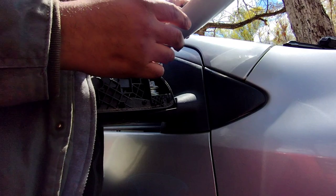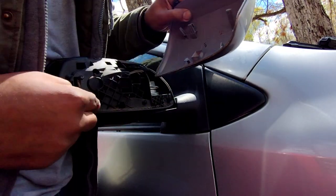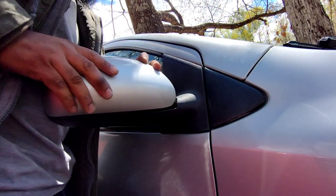Now we're going to get the new one. These tabs that you see right here go into these slots. So you want to put those in first and then just pop it back in place.